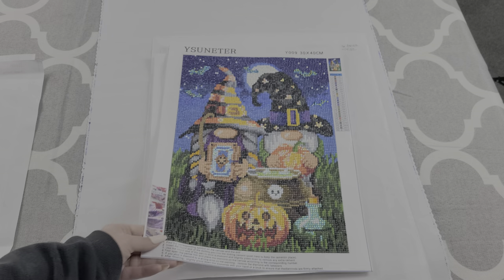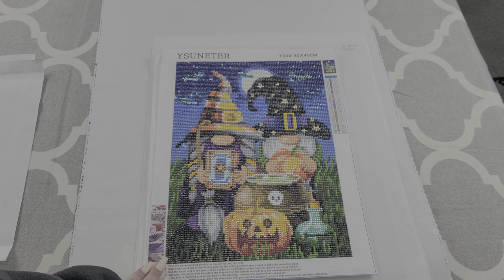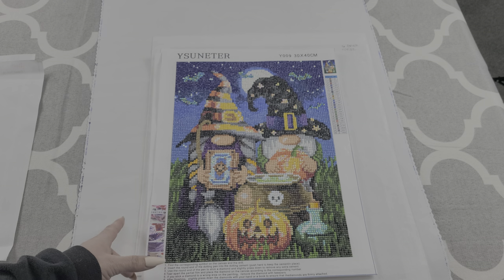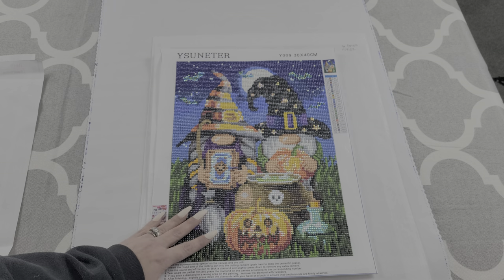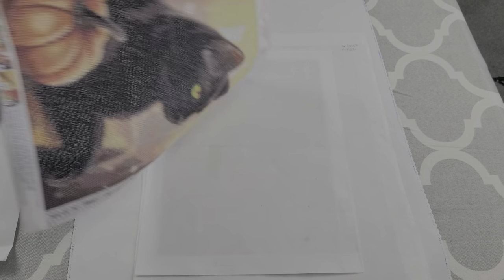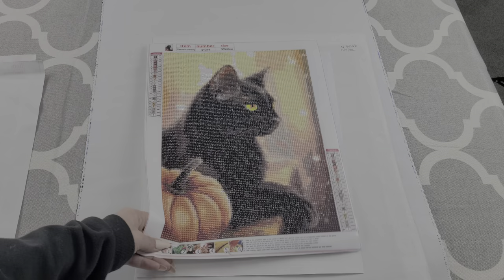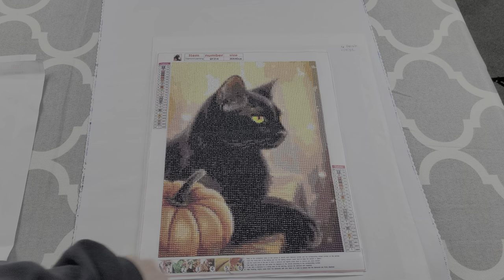Kit number three is one of my Halloween ones I did of the gnomes. This one did not have any rhinestones in it. I do believe I added like five or six ABs to this kit. And then this is number four, which is the black cat and its pumpkin.